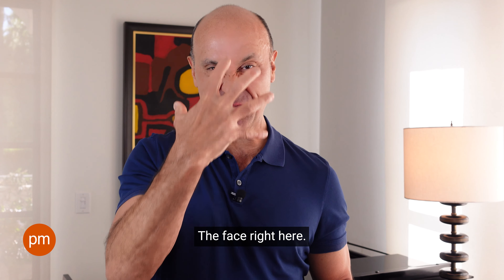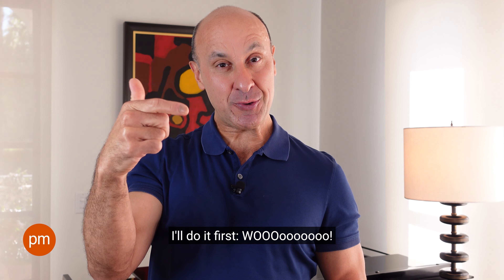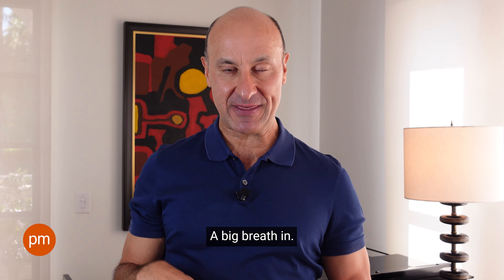May, may, may, may, may. Great. Now, we'll try going through the top of our head with an 'ooo' sound. I'll do it first.